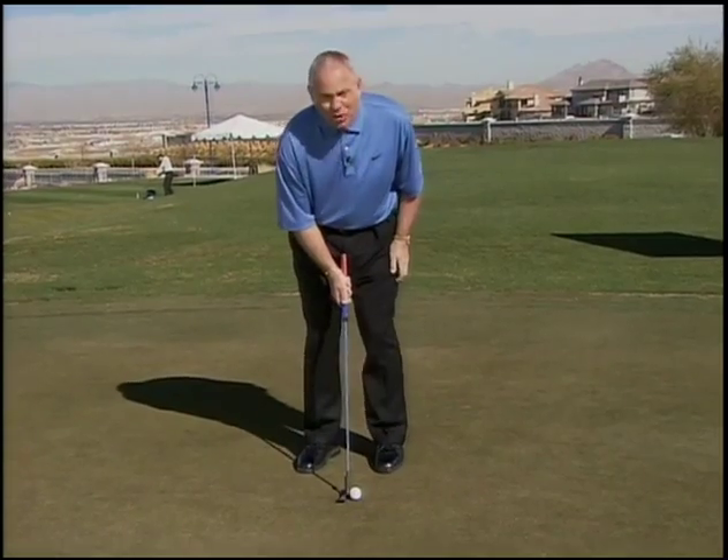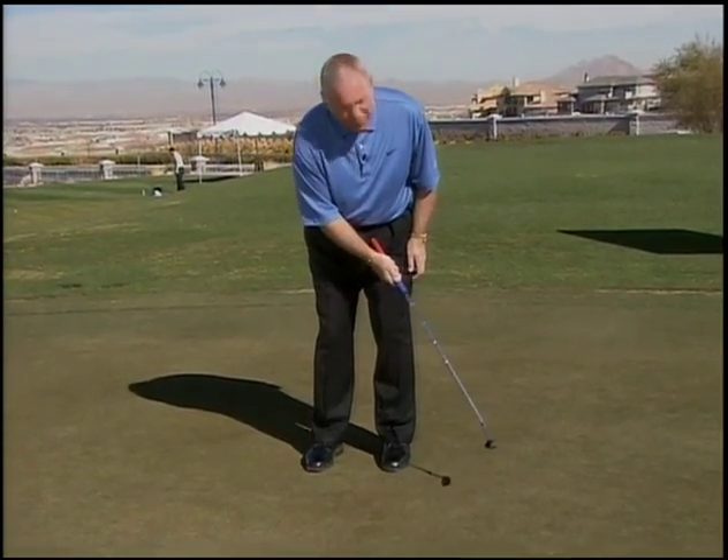Hit some putts with just your right hand. You'll have the feeling of releasing the putter. Practice those putts one-handed and you get the feeling of releasing the putter.